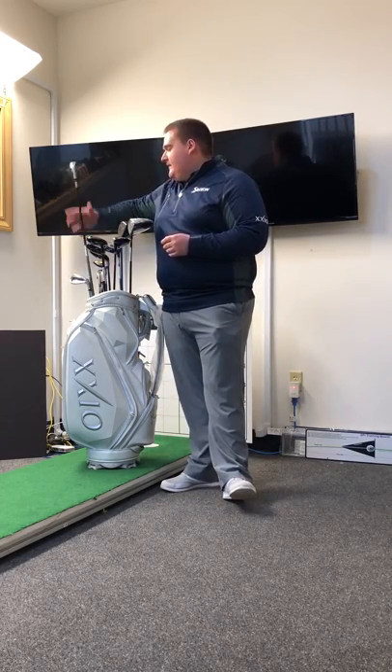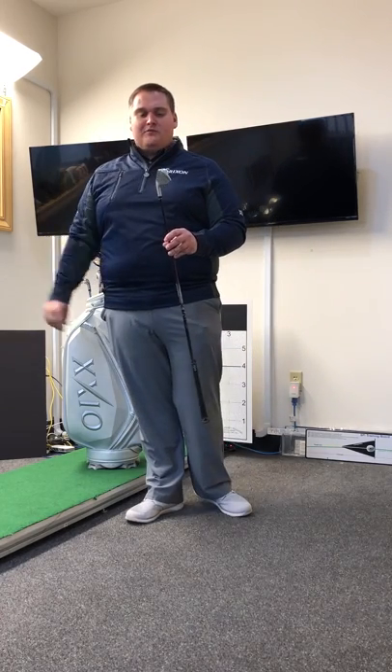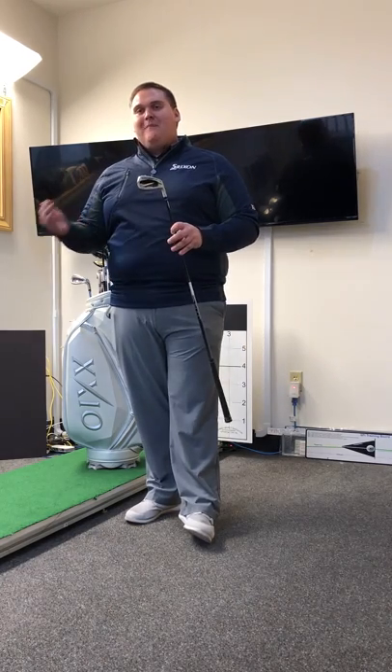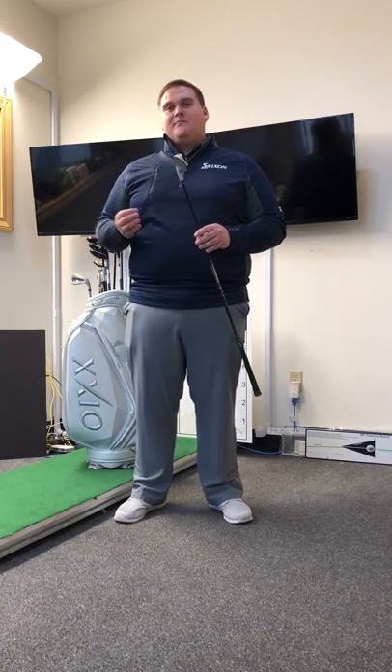Last but not least in the Zexio line, we also offer a forged model. The forged model keeps some of the same materials as the previous two, but it's for the player who demands a little bit more feel and a little bit more spin on their golf ball. Available in graphite and steel — still lighter weight — but it provides that forged feel to allow your better player who's just lost distance and club head speed to keep the feel but gain some of that distance back.